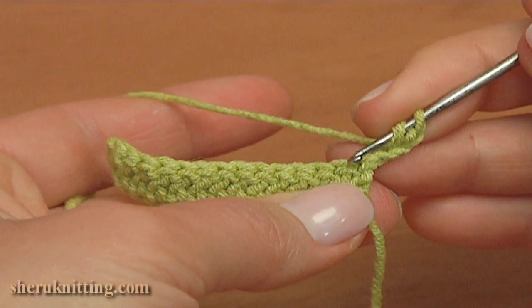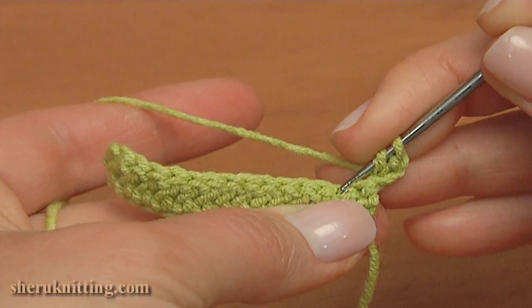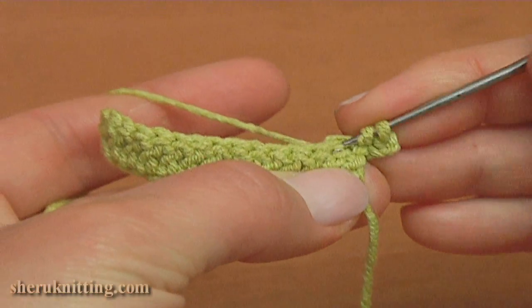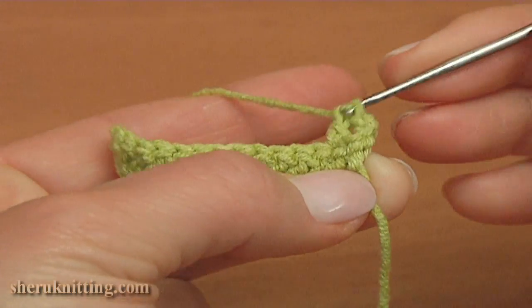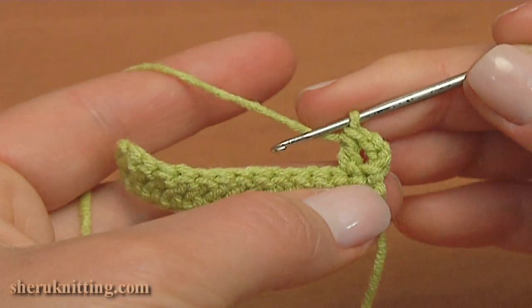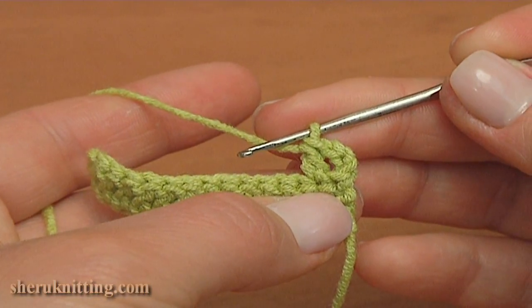For this, yarn over the hook, skip the first stitch, insert the hook into the second stitch, pull up a loop, and pull through 2 loops twice. On the top of this double crochet I will make a picot.